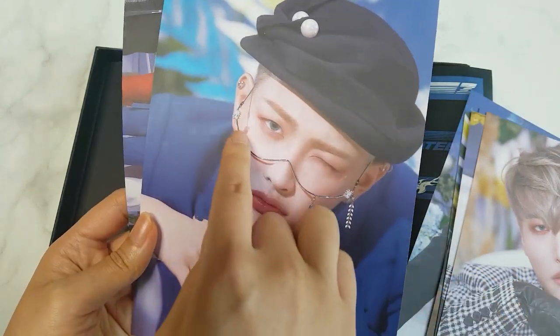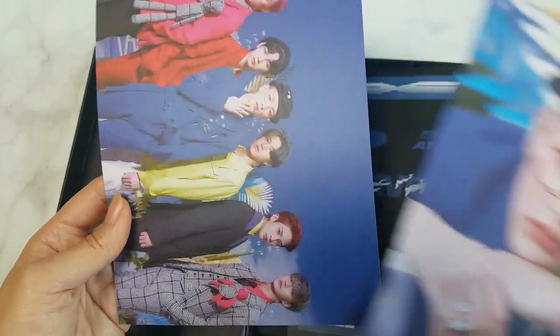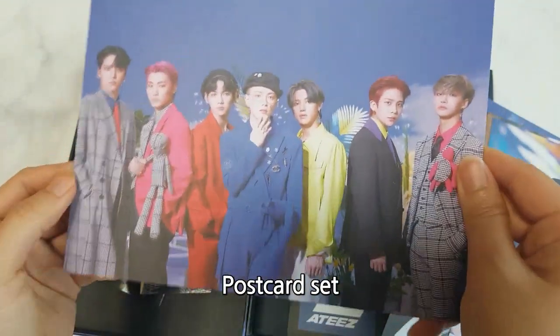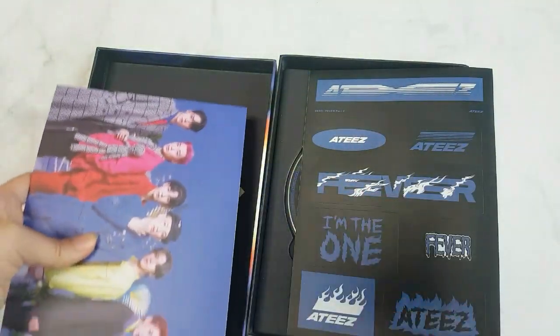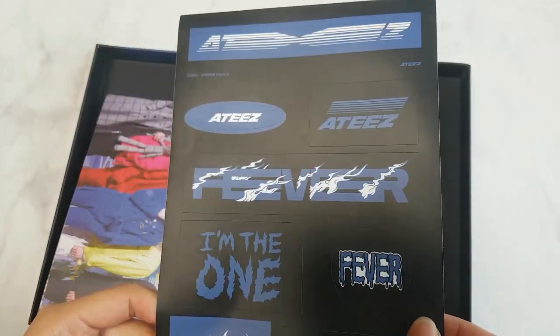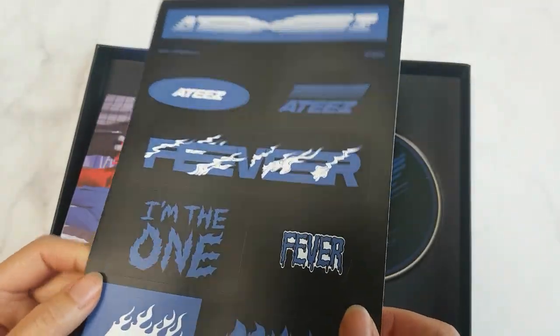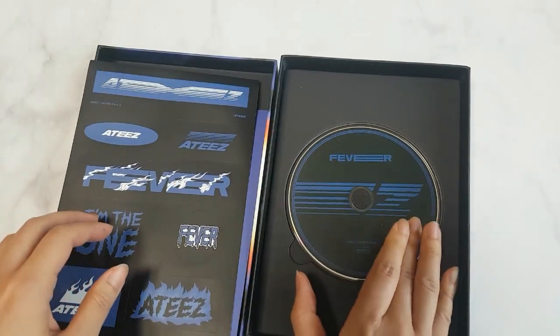Oh, I love his glasses. This one is a sticker — AK6 mini album. CD. Bye-bye!